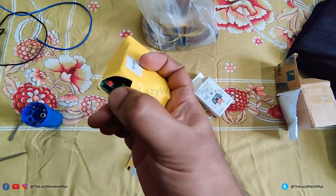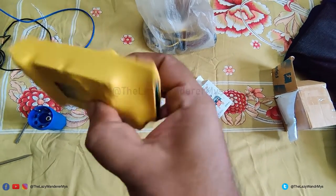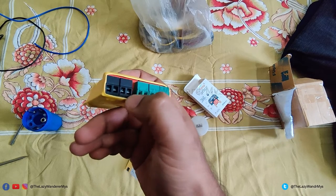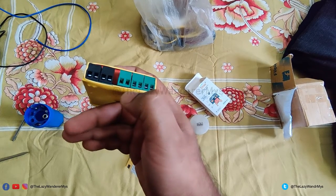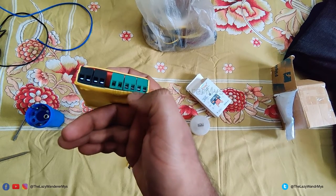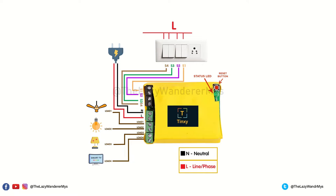At the bottom you have the reset button in red, and right next to it is a status LED indicator. At the top you have two sets of terminals in black and green. The black ones connect to your existing switches — from the left, the first terminal connects to the fan switch, and the rest three can control bulbs, tubes, or any 5-amp device. The two terminals in the center: the left one connects to the neutral and the right one to the phase. Next to those are the load terminals. Load one should always be your fan, or the regulator function will not work. The other three terminals can be a bulb, tube, smart TV, or any other 5-amp load. Here is a connection diagram provided by the company — pause to have a closer look.